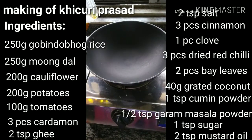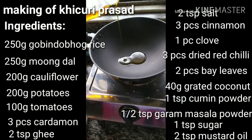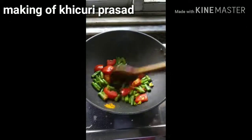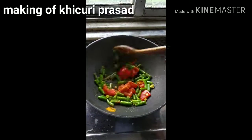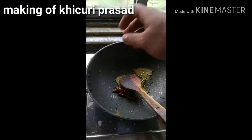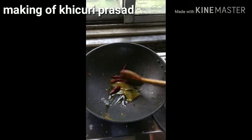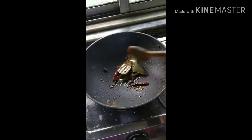In the karai, add 2 tsp vegetable oil, then add tomatoes and beans and cook for 2 minutes. Add 1 tsp mustard oil to the pan, then add dried red chillies, bay leaves, cardamom, cinnamon, cloves, and cumin seeds. Add the grated coconut and fry for about 3 minutes until the coconut turns golden.